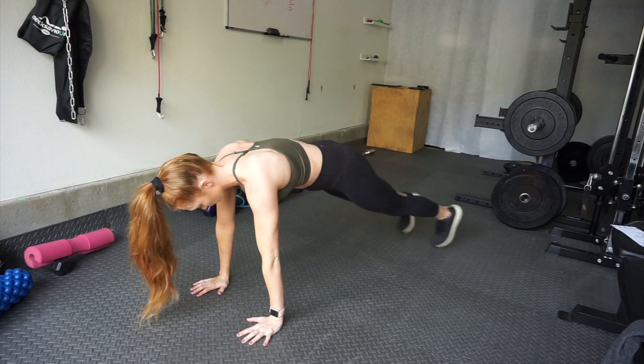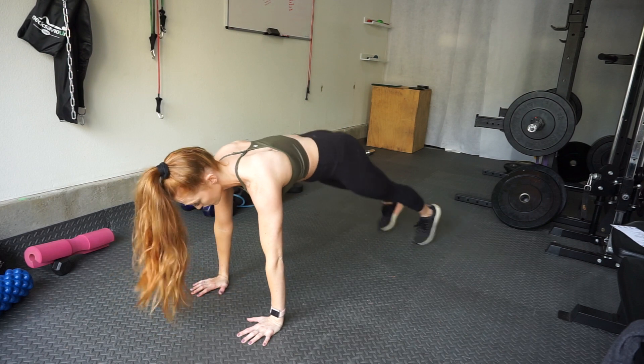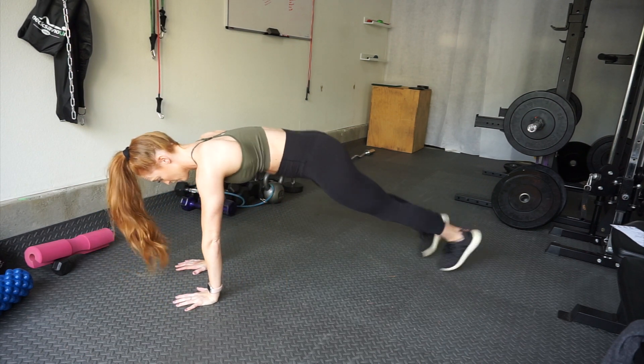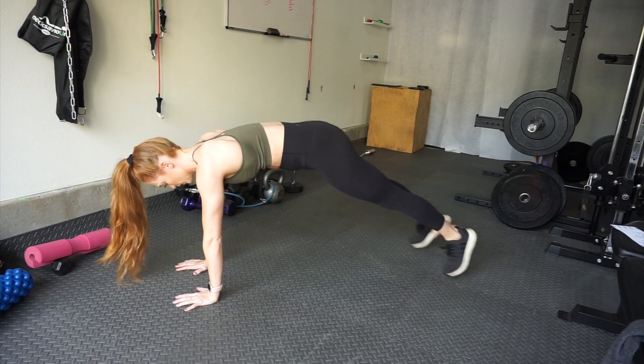For the next exercise, you're going to be doing plank jacks for 40 seconds. Come down into a push-up position and hop your legs out and in. This is going to kill your core. If you need to drop to your elbows in a plank position, that is totally fine as well.